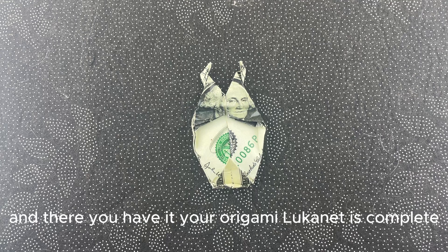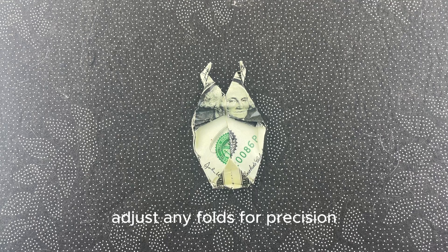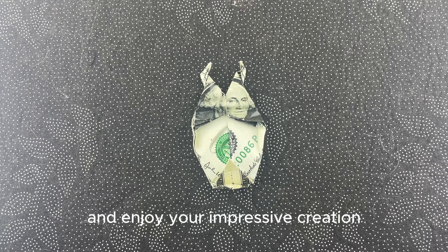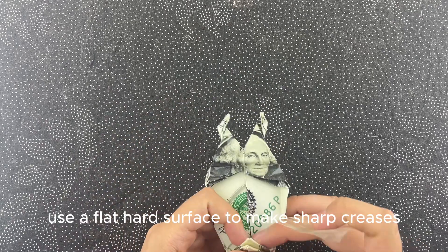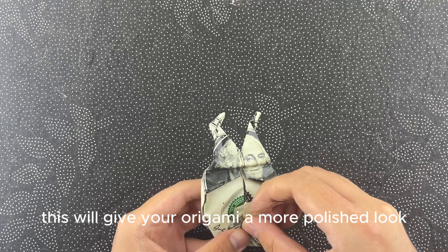And there you have it. Your origami lucanidae is complete. Adjust any folds for precision and enjoy your impressive creation. Origami tip: for cleaner folds, use a flat, hard surface to make sharp creases. This will give your origami a more polished look.